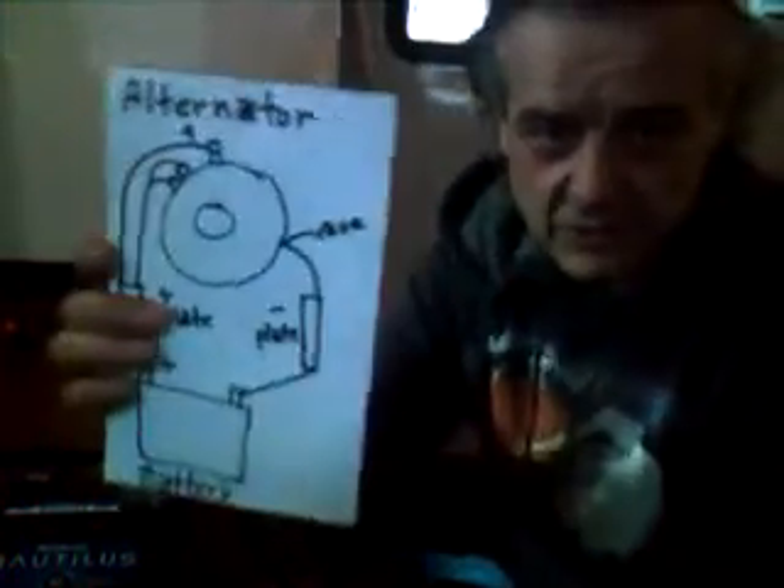The first thing I have is just an ordinary 12-volt light bulb. The second thing I have is an alternator right here. Now I want to show you a schematic of how I've got it hooked up.